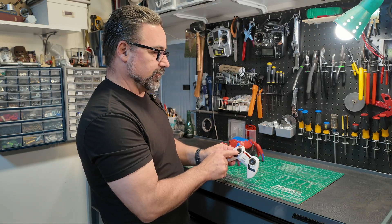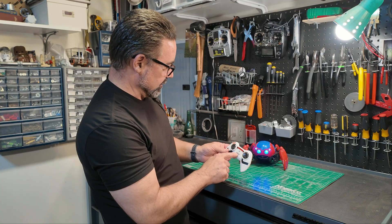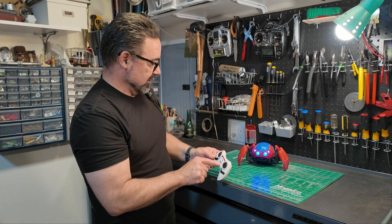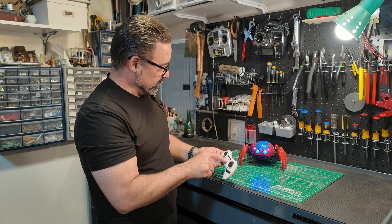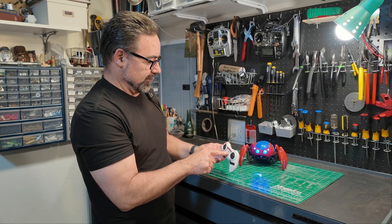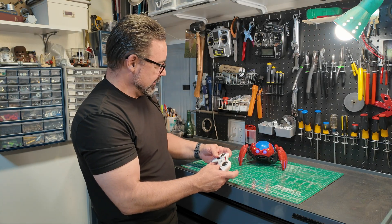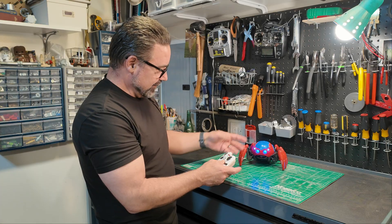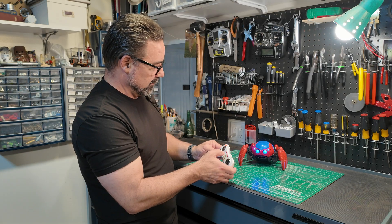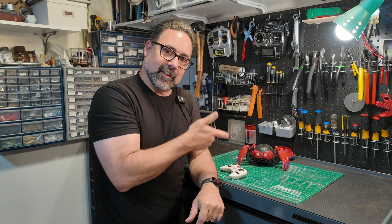This pad moves forwards and backwards, and this pad turns left or right. There are some other buttons. That one gets the little robot to go up and down. There's a little spider symbol — pressing it triggers something. This is how you shoot other robots. Another button makes the lights blink. And the center button — self-destruct in three, two, one. Those are the functions of that little guy.